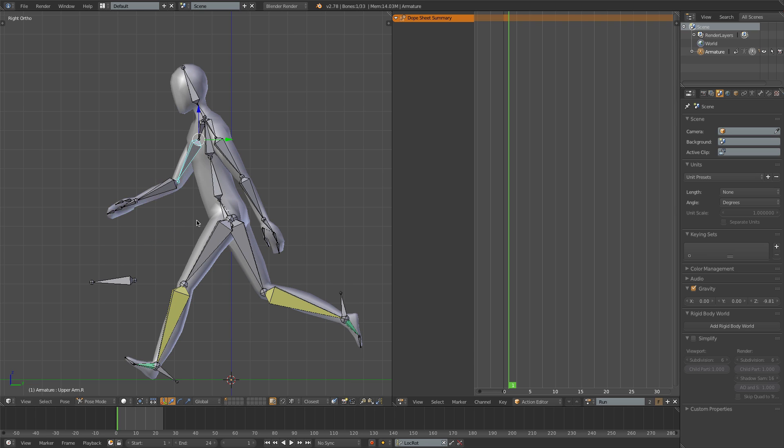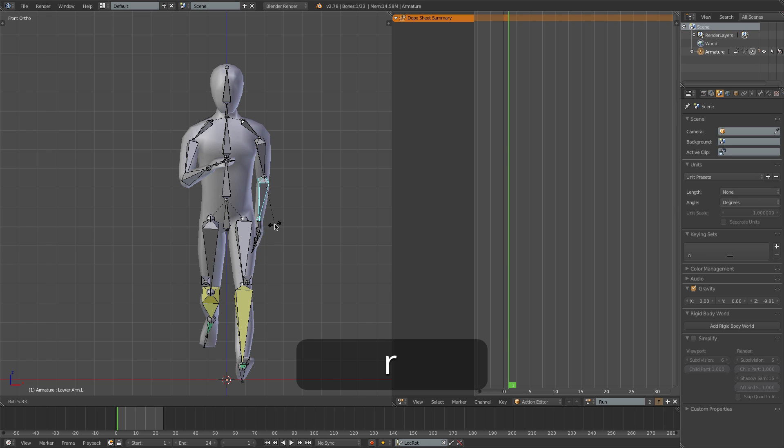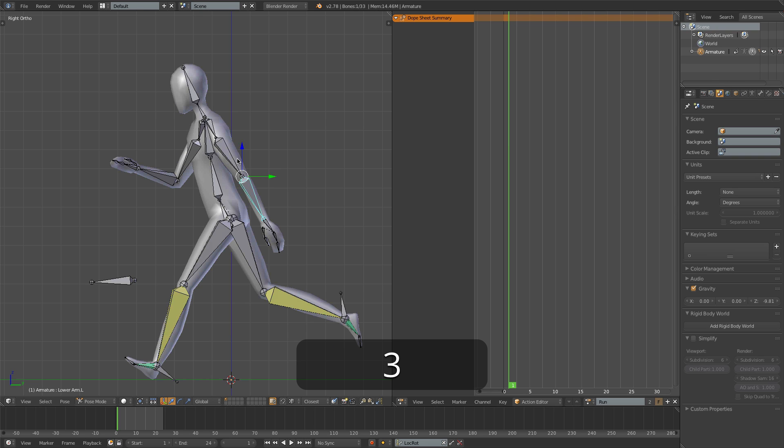The arms are going to come further up, something like that perhaps. I might just stick the elbow out a little bit more and rotate the forearm to cross over the body a little bit more. I'll bend the elbow here as well a little bit, and maybe bring that further back. That should be just about okay for the first pose - just going to try and get the head facing forward a little bit better.